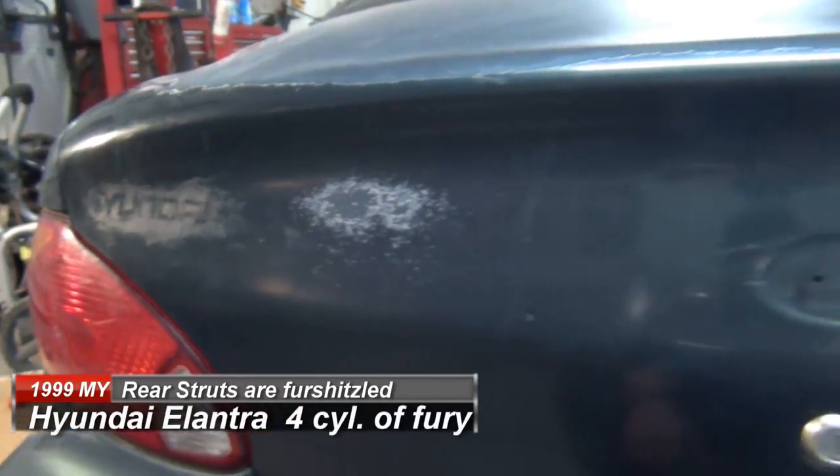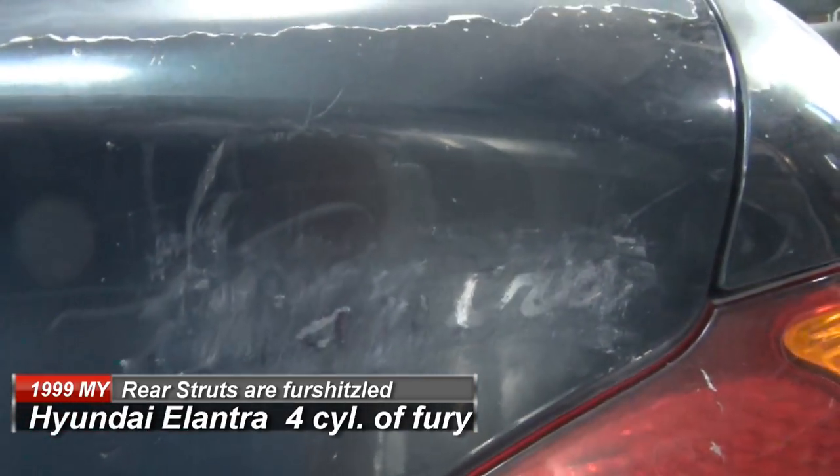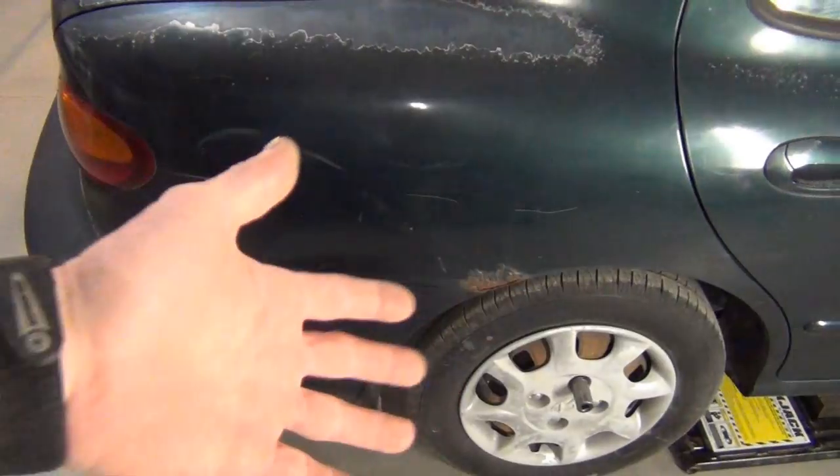This is my 1999 Hyundai Elantra. We're going to do a little paint project on this and do a little bondo work. Not that it needs it — but it needs it. We've got a little spot here and on the other side. But one of the things this car needs is struts.